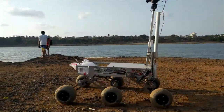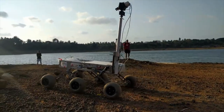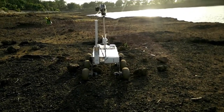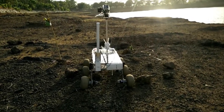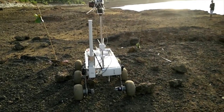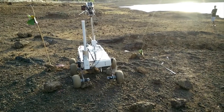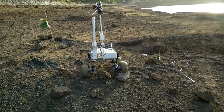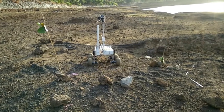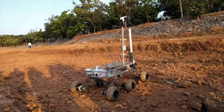We tested the rover near our college at Manipal Lake, a perfect place having the right conditions for testing. We made arrangements like the tasks in the competition by setting up gates, and made the rover overcome steep slopes and rocky terrain. We have used a customized rocker-bogey suspension where the bogey is connected to the rover and the rocker is supported by a damper. Balloon tires are used to prevent the rover from sinking in loose and sandy terrain.